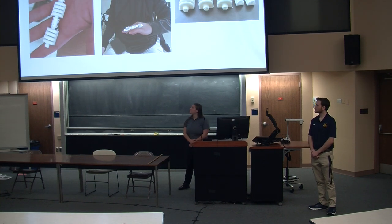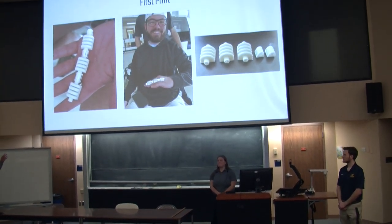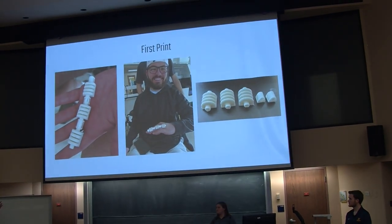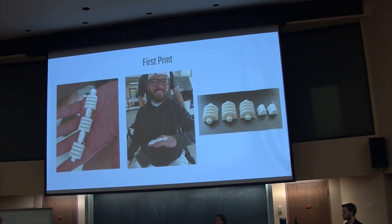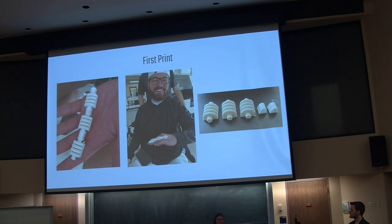So this was the first print design that we originally created. As you can see, the connectors had a little bit of cracking and splitting overall due to some inaccuracies with the tolerances, which was redesigned for the next slide. Additionally, the soft actuators had some issues with printing as the support material inside was hard to extract, which we also took into consideration for the second print that we made.